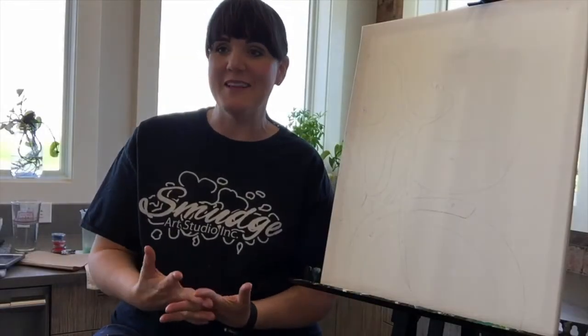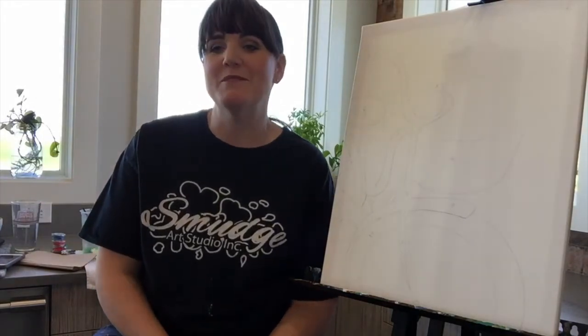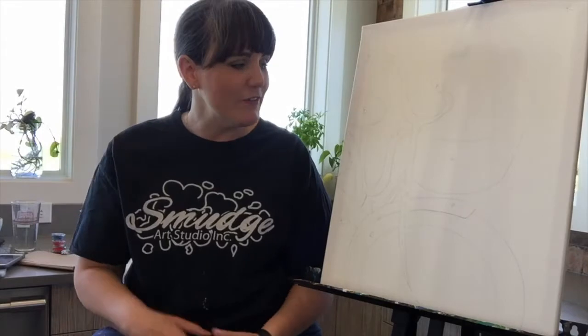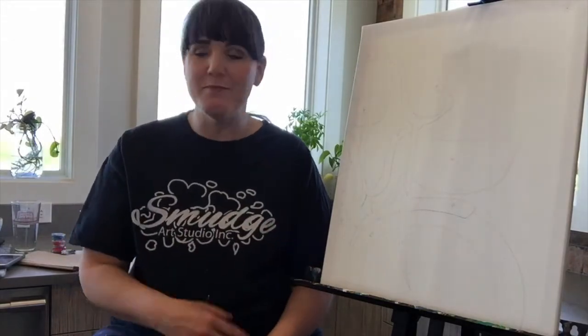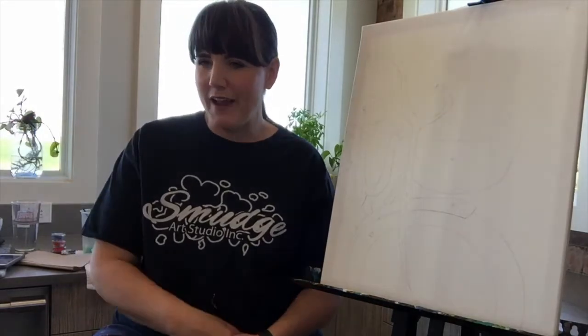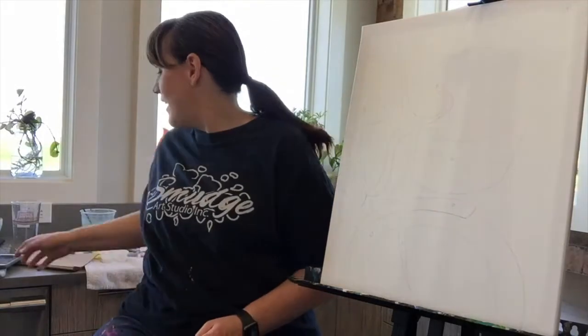Good morning! Welcome to your Saturday painting workshop with Smudge. My name is Paige, and I'm going to be taking you through how to do our beautiful bicycle masterpieces. It had many names in our binder — it was called Bountiful Bicycle, and then I think I just called it Bike Ride when we registered for it online.